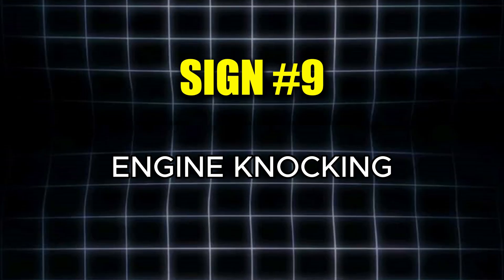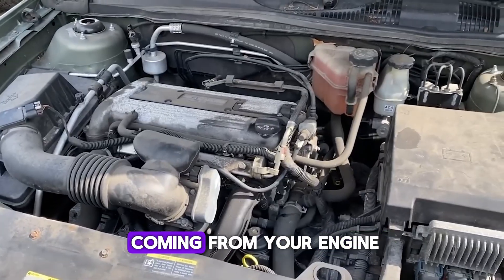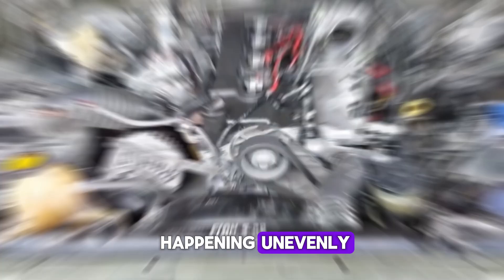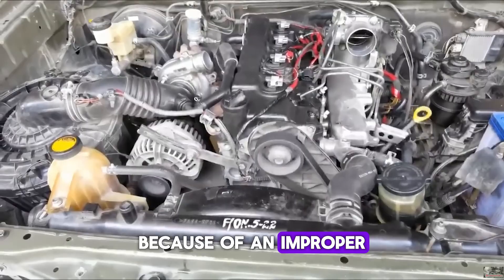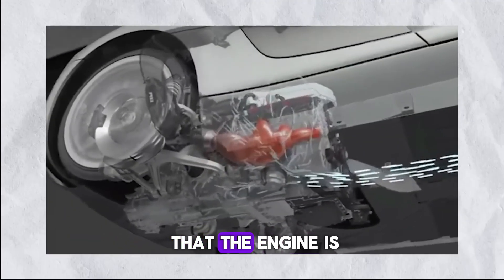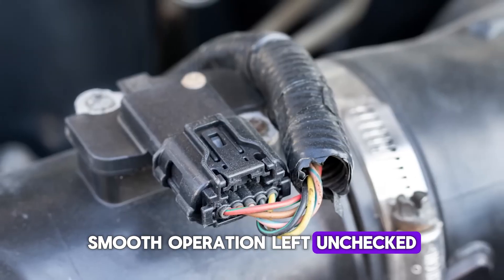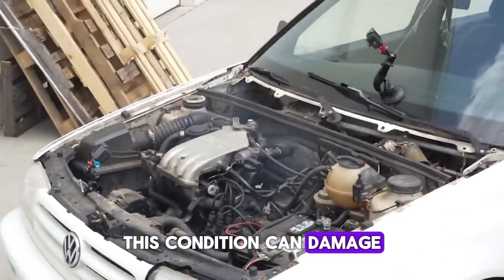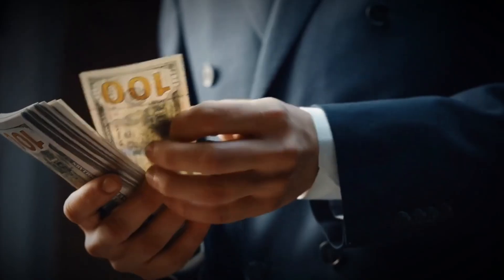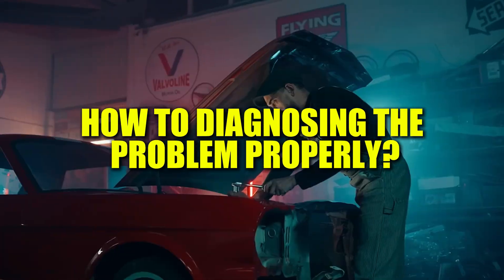The ninth warning sign is engine knocking. If you hear pinging, knocking, or rattling sounds coming from your engine, it could mean that the combustion process is happening unevenly because of an improper air-fuel ratio. These noises are evidence that the engine is struggling to maintain smooth operation. Left unchecked, this condition can damage the cylinders themselves — a repair that may cost more than $4,000. But I'll also share a helpful trick for dealing with this issue.